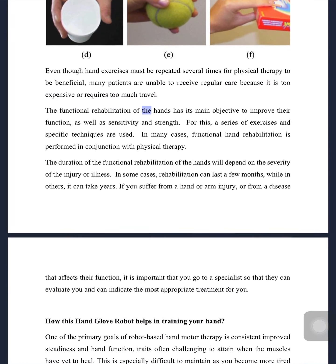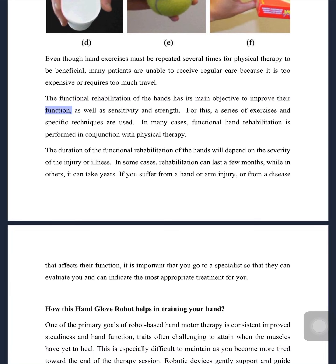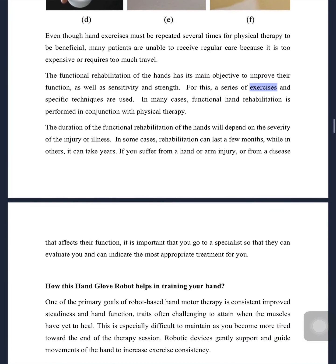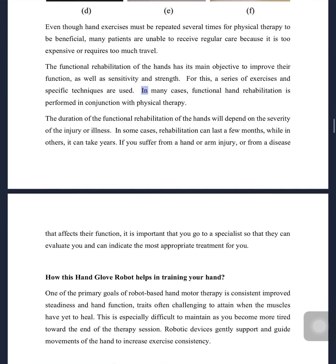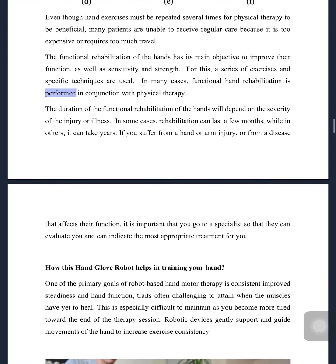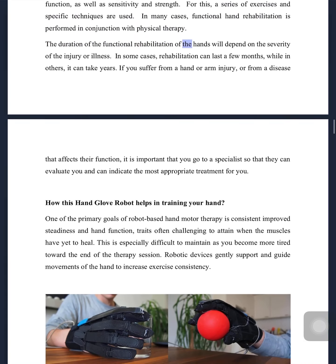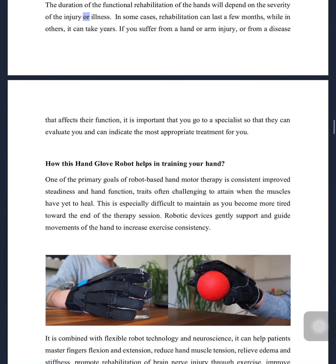The functional rehabilitation of the hands has its main objective to improve their function, as well as sensitivity and strength. For this, a series of exercises and specific techniques are used. In many cases, functional hand rehabilitation is performed in conjunction with physical therapy.